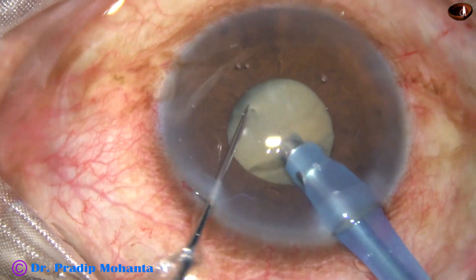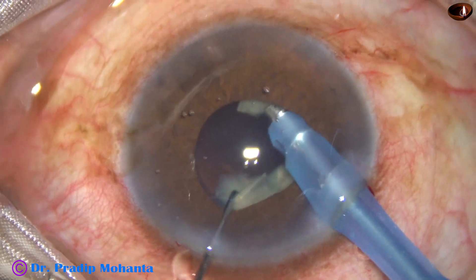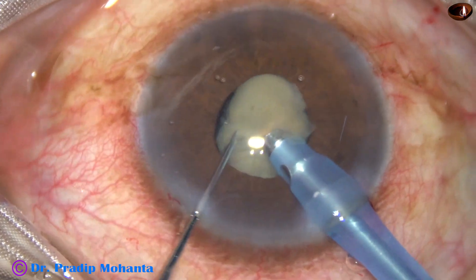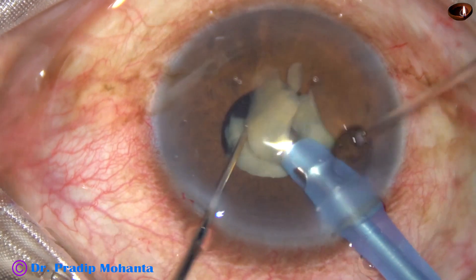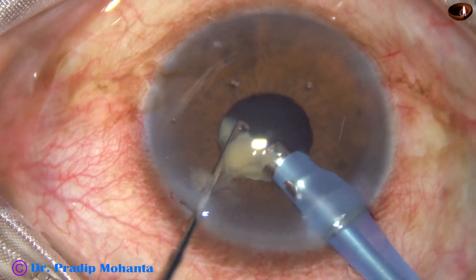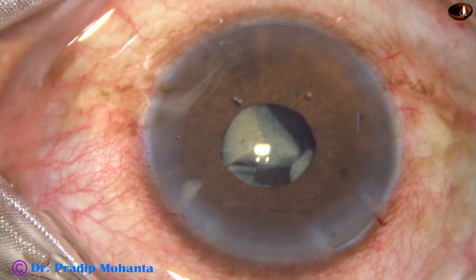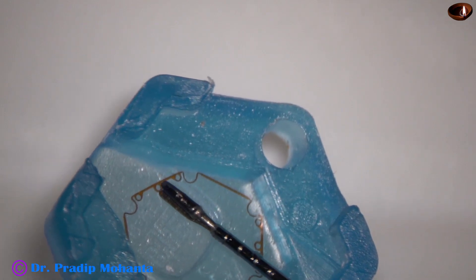This is a free-floating nucleus. There is no epinuclear cushion around. So the chance of catching the posterior capsule is much more in such cases than in immature cataract — there is no epinuclear cushion protecting the posterior capsule. At this moment, the size of the pupil has become very small, about 2.5 mm, and I thought of using a pupil expansion device.